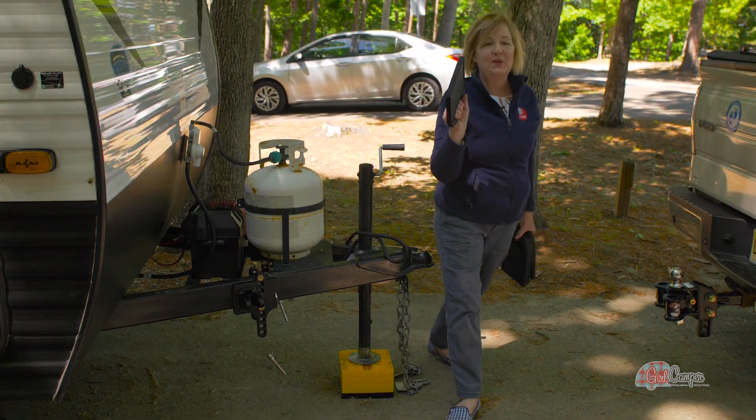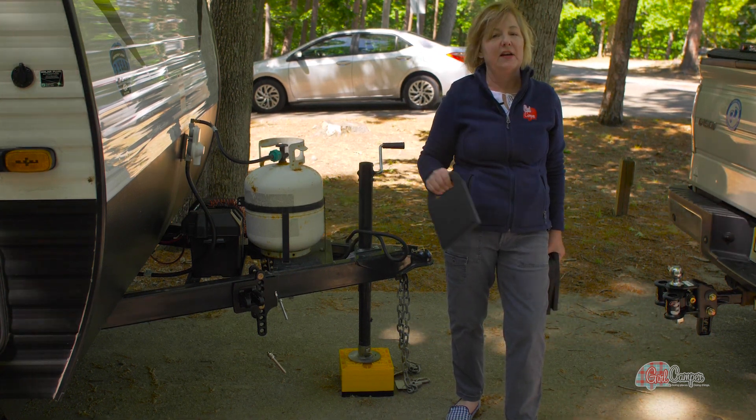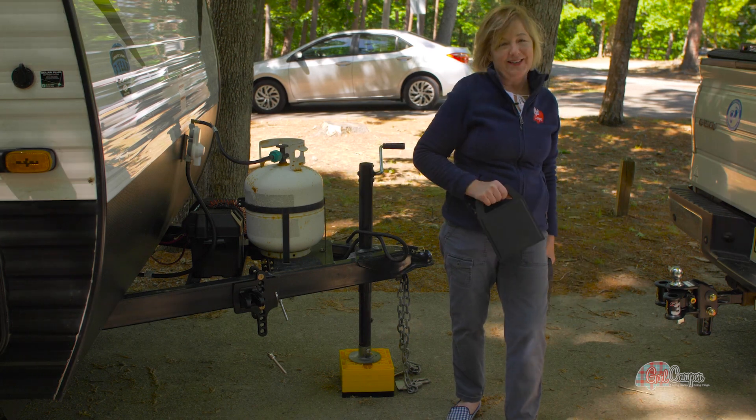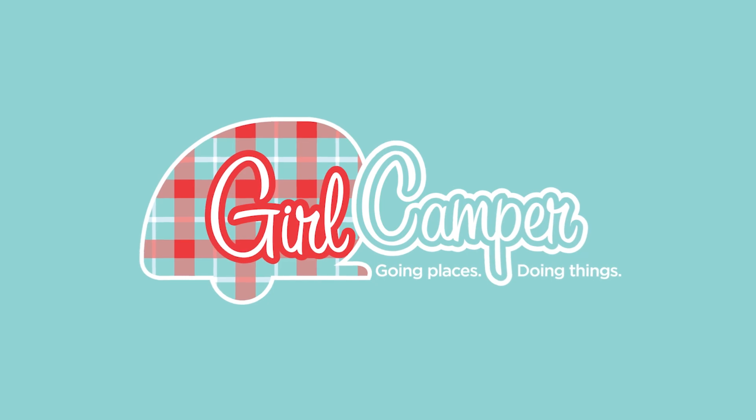I'm going to put these pads underneath each one of my stabilizing jacks and then check for level and adjust accordingly. This is Janine Pettit, Girl Camper for Campco. Life is better at the campsite.